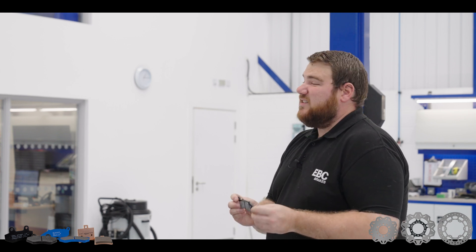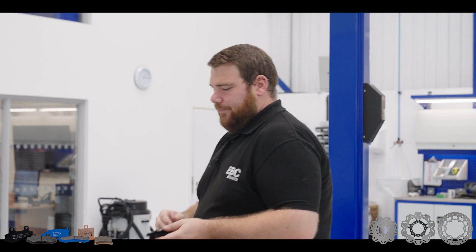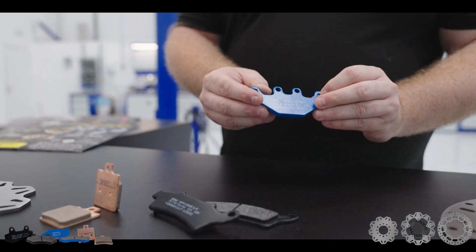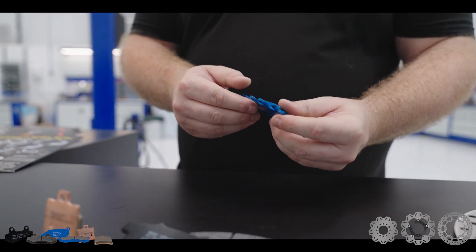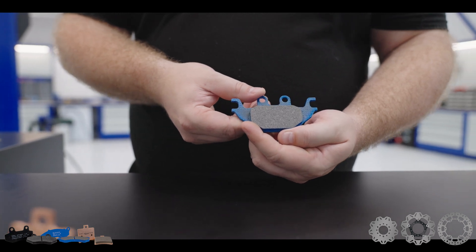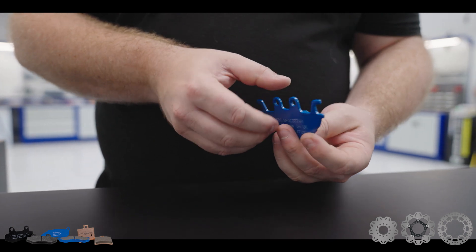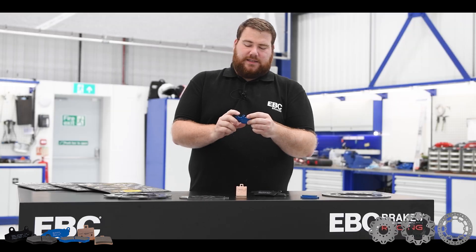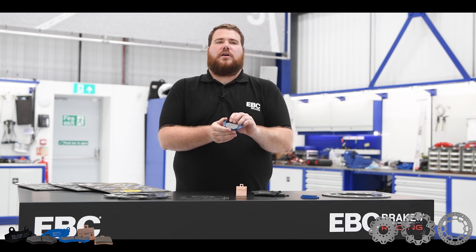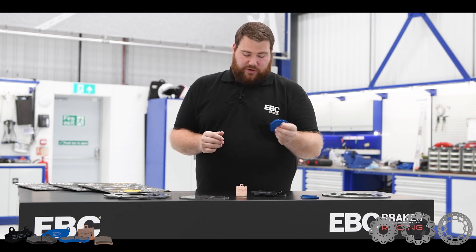This is our number one seller — we've sold over 35 million sets of these since we started producing them. Over the last few years, scooters have developed with up to 800cc models capable of speeds in excess of 100 kilometres an hour. This has demanded a rethink on brake pads, and we've produced the SFA-C pad, which is a carbon pad. This is organic as well.